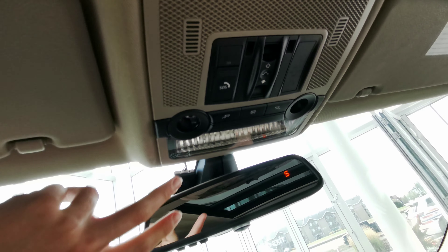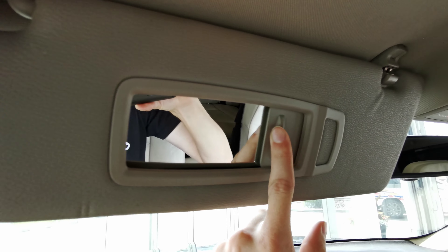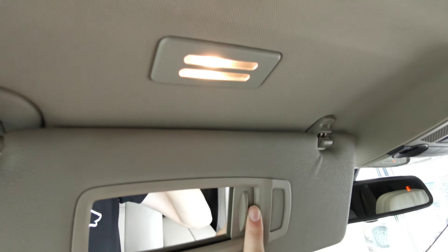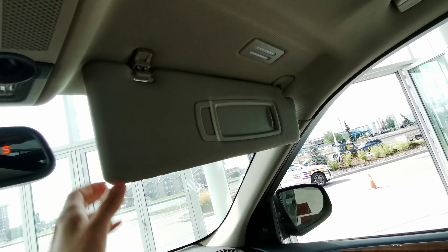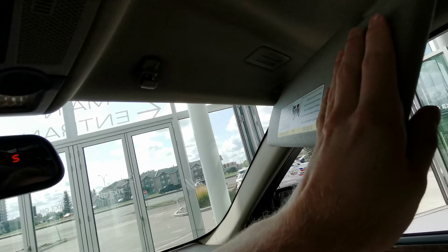You also have your command start just at the top behind the rear view mirror. Sunroof and moonroof controls are up here as well, along with overhead lighting. The sun visors turn into illuminated vanity mirrors on either side and also detach.